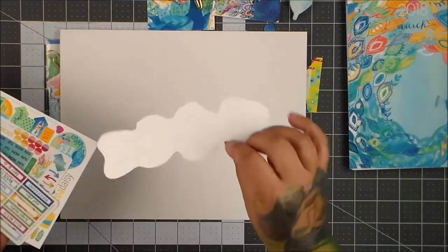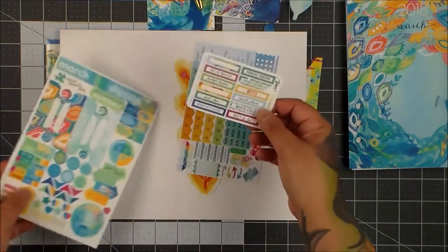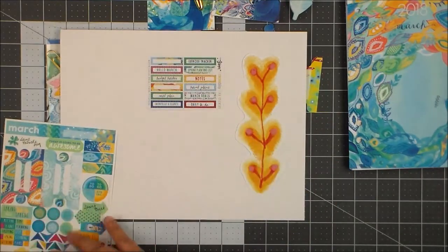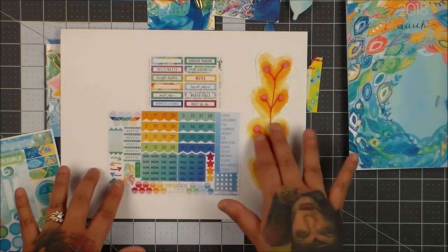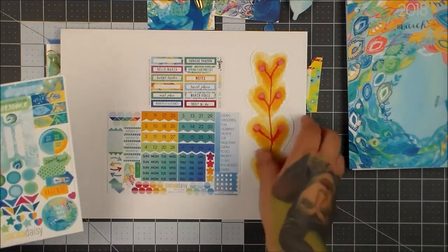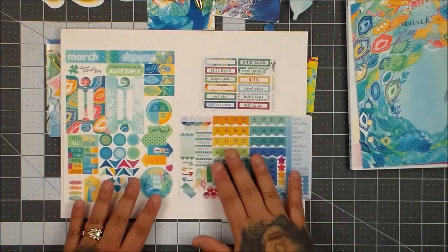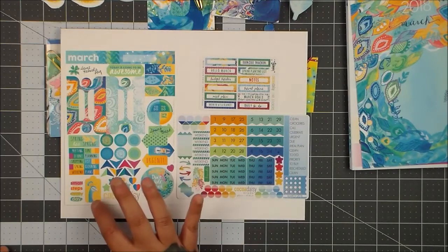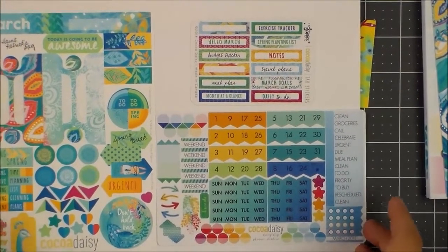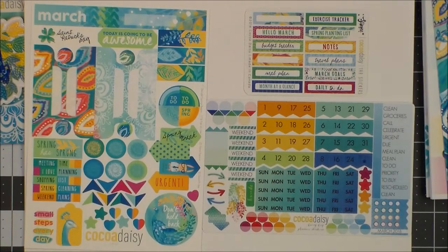You get a big die cut — it doesn't feel like a sticker, so it's more like a die cut. Then you have your little tabs, your exercise tracker and that kind of thing, little notes, and then you have date flags — but they're miniature, so that's the only difference. And then you have 'Today's Going to Be Awesome,' 'Don't Hold Back,' and another peacock. This is so gorgeous — it is worth seeing.